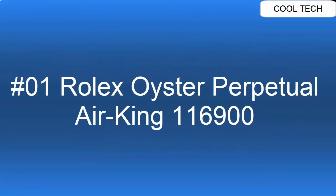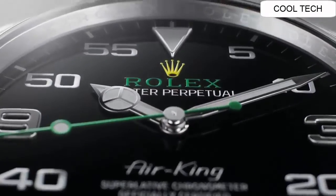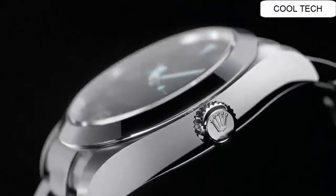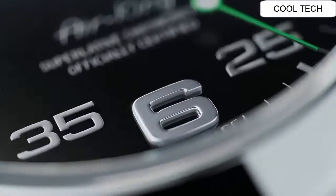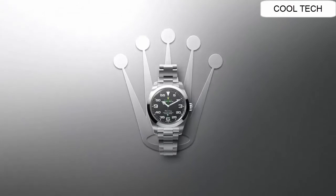Top 1. Self-winding automatic chronometer movement watch. Stainless steel case and oyster bracelet. Case diameter 40 mm.